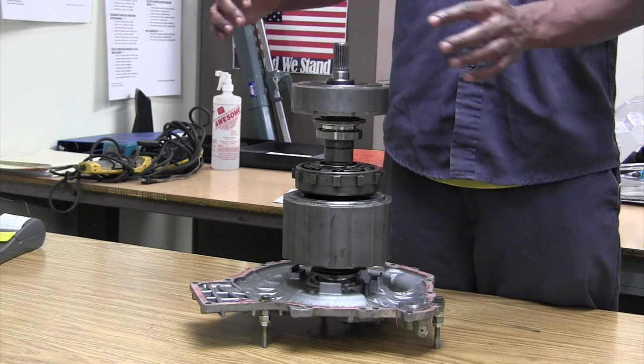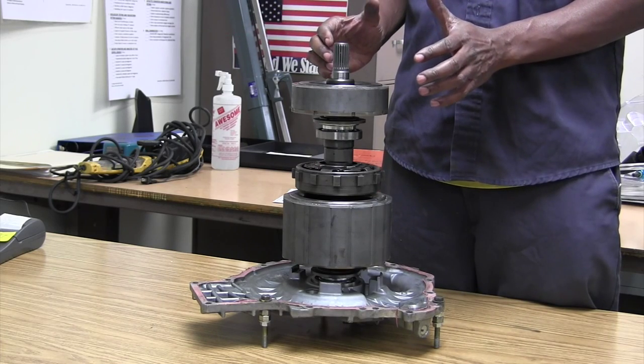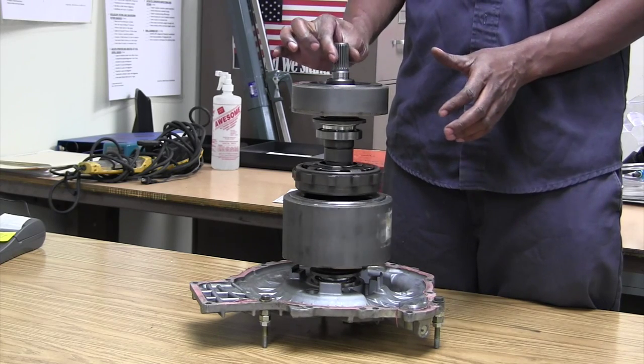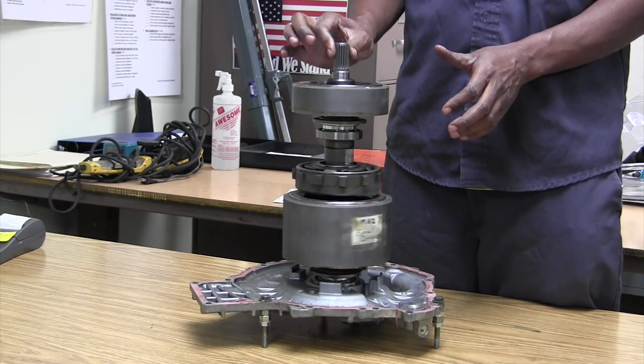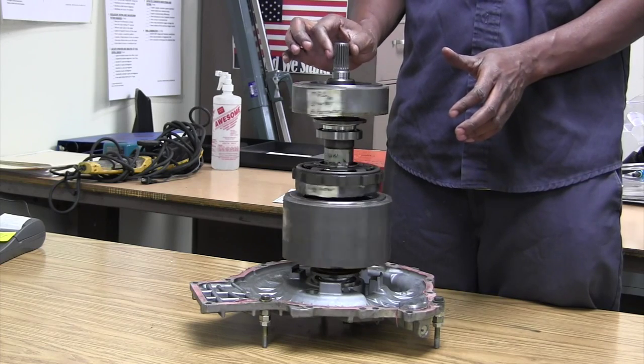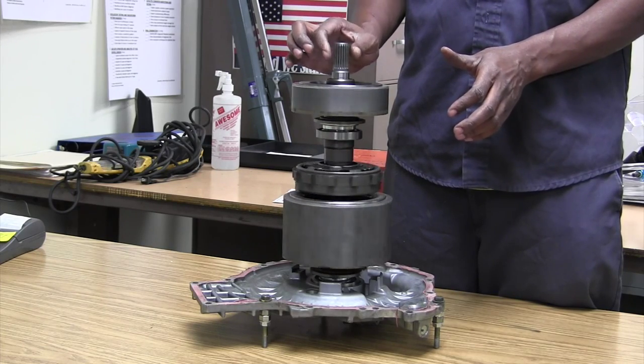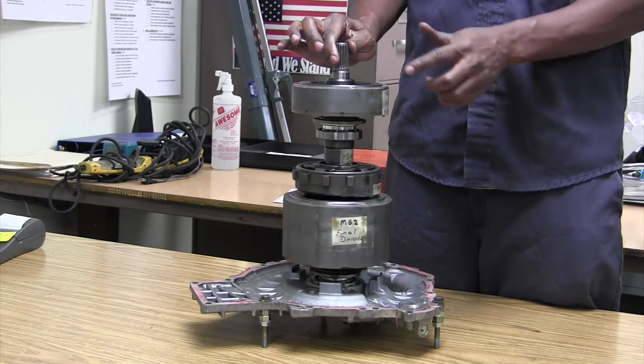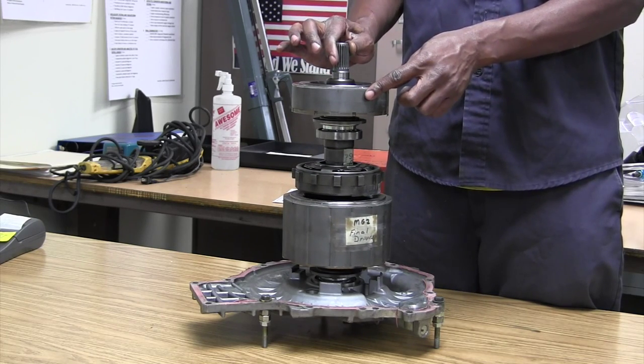This connects to a disc that goes around here to the back of the engine and splines into it. So when the engine starts up, the spline is turning the unit. When the engine turns, this turns. MT1 starts the engine up.